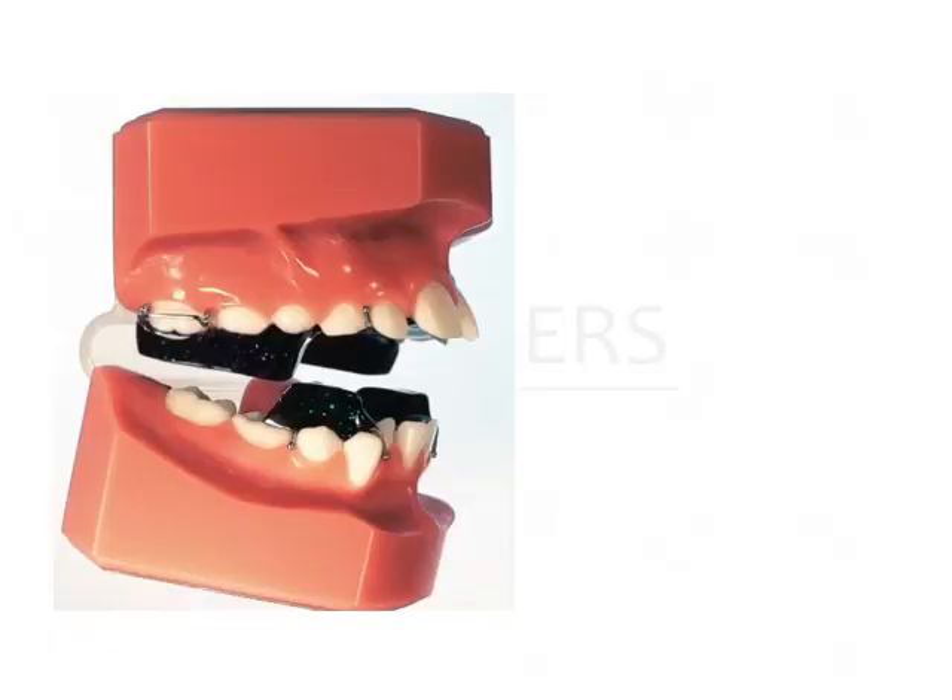Let us see the characteristic features which help to identify the twin block. Other than the fact that there are two separate blocks, as you can see in this image, which is how it derives its name of twin block — this is extremely helpful for the patient because it is very comfortable. The patient can eat and talk while wearing the appliance. Because the acrylic components are split, the patient can wear this appliance for 24 hours a day.